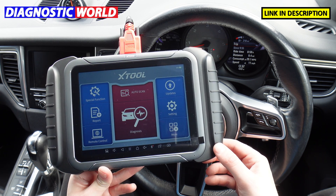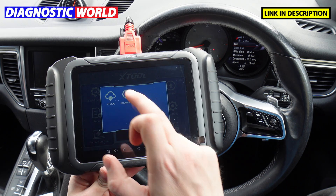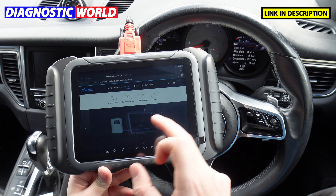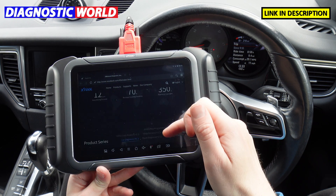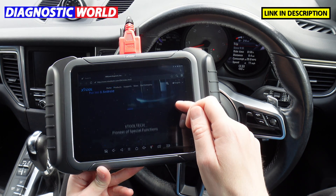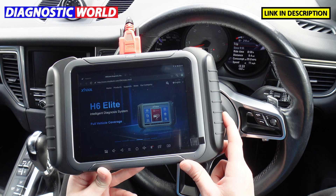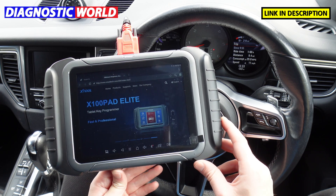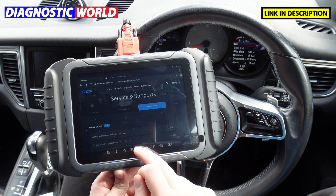For help and support, you can either contact the people you bought it from, or go to the More menu and click on XTool, which takes you directly to the XTool website where you can access support. XTool are quite good at getting back to you and helping you find specific functions.